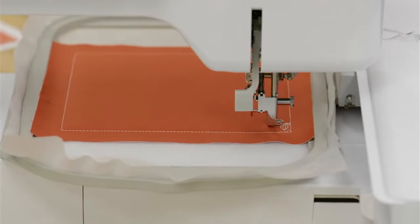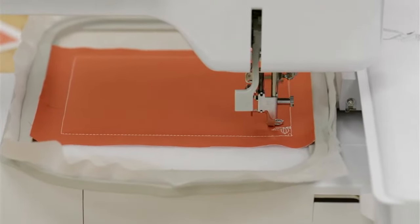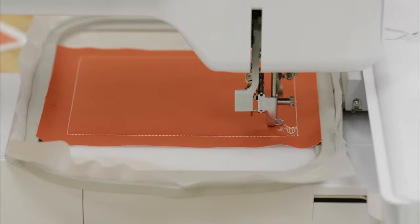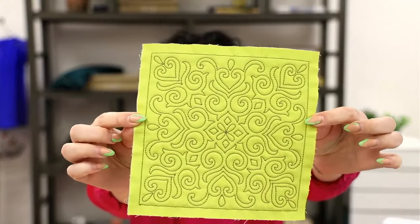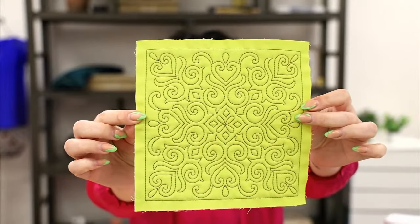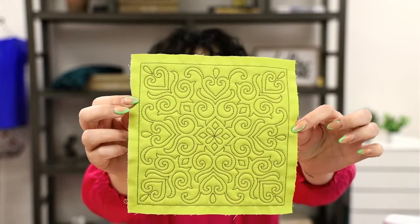This beautiful bean stitching technique is super simple — one machine step does the whole design, and that's how each of these works within your Watch and Stitch background blocks. While the stitches are running, I want to show you some samples from this collection. Here are a couple of others — these beautiful bean stitch designs look almost a little more hand-stitched. This one has a frilly beautiful design, and others look a little more free-motion style.